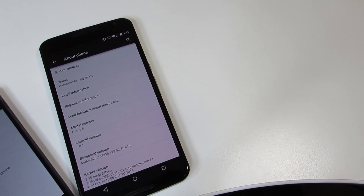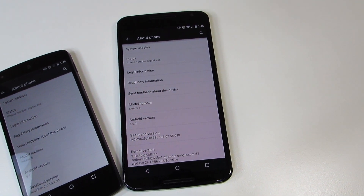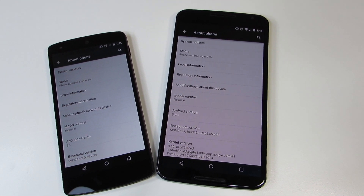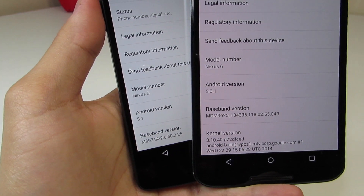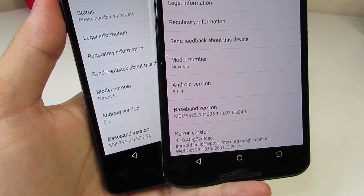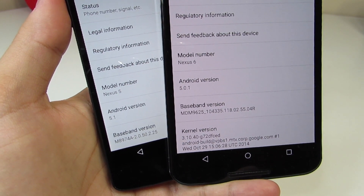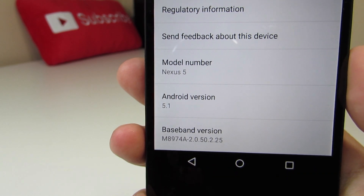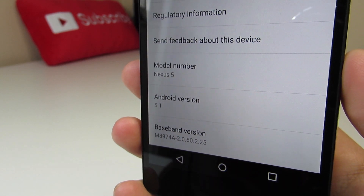Hey YouTube, this is Alexander. A few days ago Google announced and started the rollout of Android 5.1 to Nexus devices — that would include the Nexus 5, the Nexus 7 2012 Wi-Fi version, and the Nexus 10. In the coming weeks it will start rolling out to the Nexus 6, the Nexus 4, the rest of the Nexus 7 versions, the Nexus 9, and any other supported Nexus. I thought it'd be a good time, since I've got it running on my Nexus 5, to show you what's new in Android 5.1. This is the factory image — straight 5.1 from Google servers.